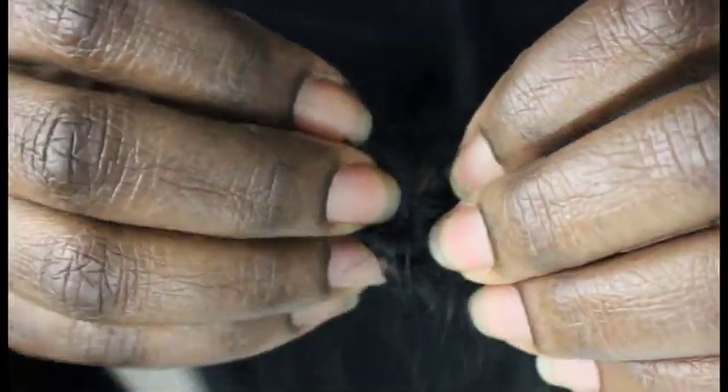Then you want to take the closure and try to find the center. I like this method better because the inside of the track doesn't show through when you find the center of the closure. Just use your flat iron and flatten that closure out.